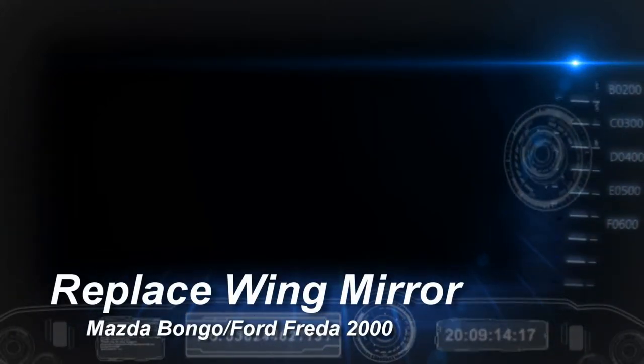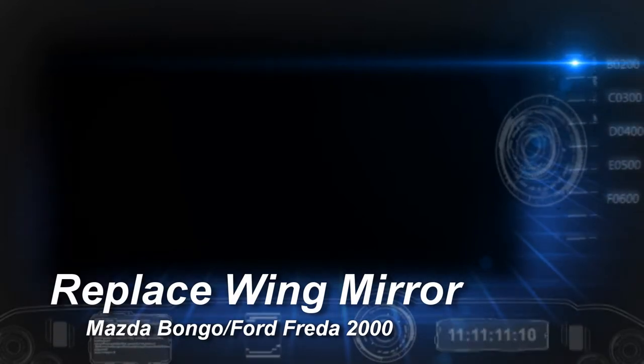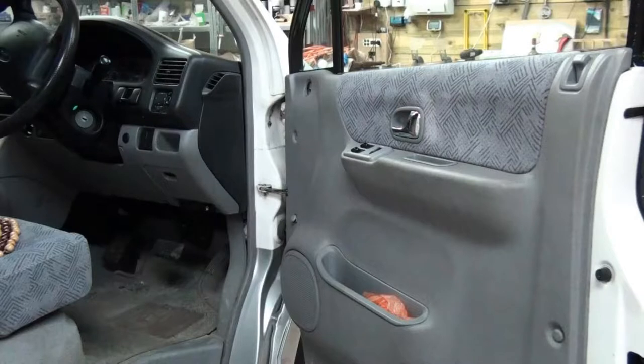Welcome to my video on how to replace your year 2000 Mazda Bongo Ford Frieda driver side wing mirror. I chose to make the replacement without removing the door card, as the electrical connector was not easily accessible and the damp membrane is held on with sticky mastic.